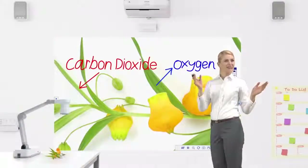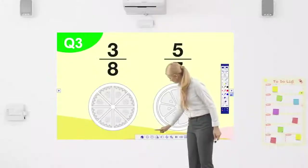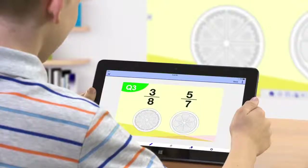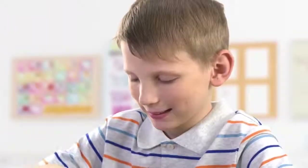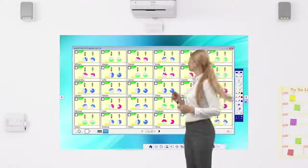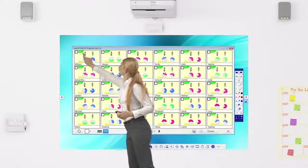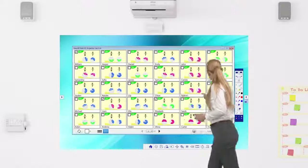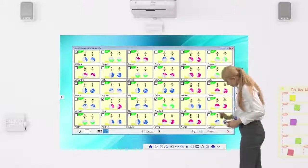Easily integrate with other classroom devices. Epson's free application software allows you to share projected content with all classroom devices — from teacher devices to content from student devices. A device can be selected regardless of the OS, even Chromebooks.